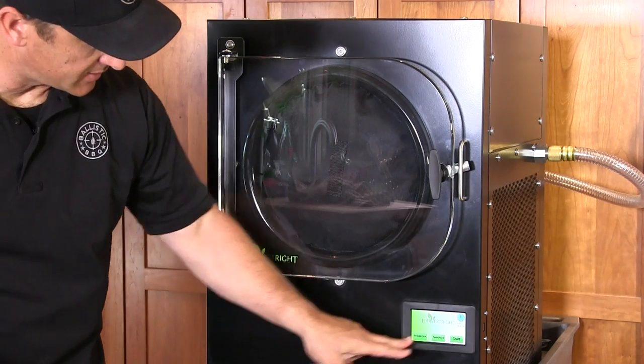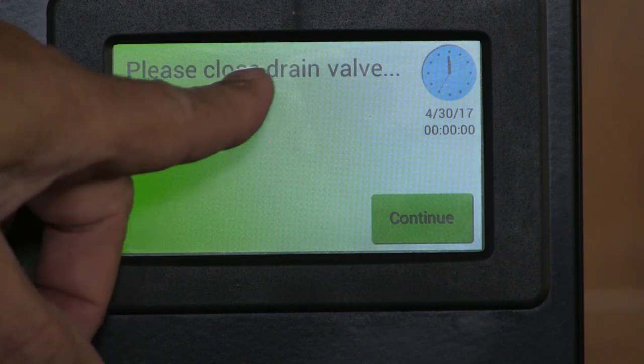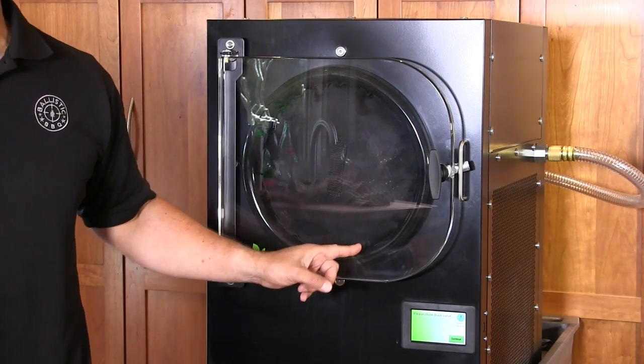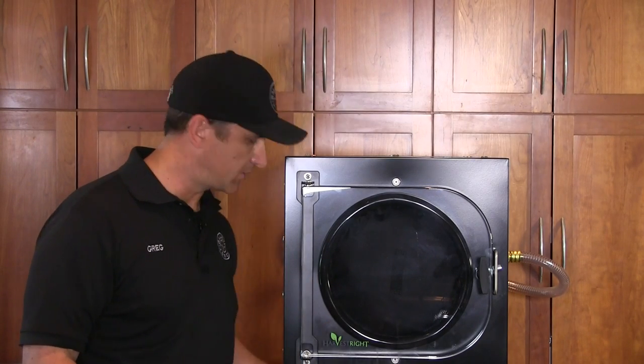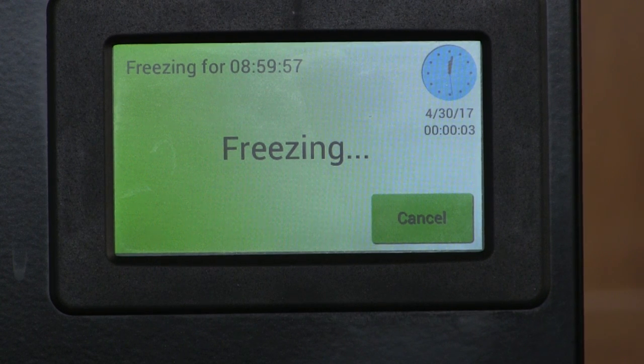The machine is plugged in and turned on — there's an LCD touch screen here that basically tells you to start. It's going to remind you to close the drain valve. Once you're done with the freeze-drying, you'll have an opportunity to increase the time if there's still more moisture in the food. Once satisfied, you pull the food out and go into defrost mode — all the moisture that comes out of the food freezes inside the walls of that cylinder. As it defrosts it turns into water, melts, goes down to a drain hose into a bucket. It's nine hours for the initial freeze, then it kicks on the drying process, and 20 hours from now we're going to have freeze-dried hamburgers.